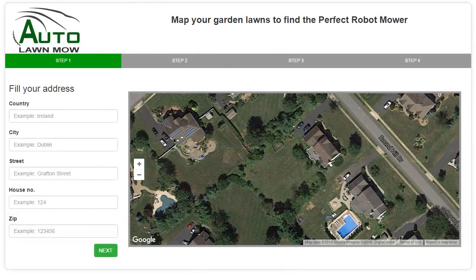Hello and welcome to the Auto Lawn Mower Map Your Lawn App. The purpose of this app is to enable you to accurately measure your garden from the comfort of your home, to ensure that you purchase the correct automatic robotic lawn mower. The purpose of this video is to show you just how simple it is to do.